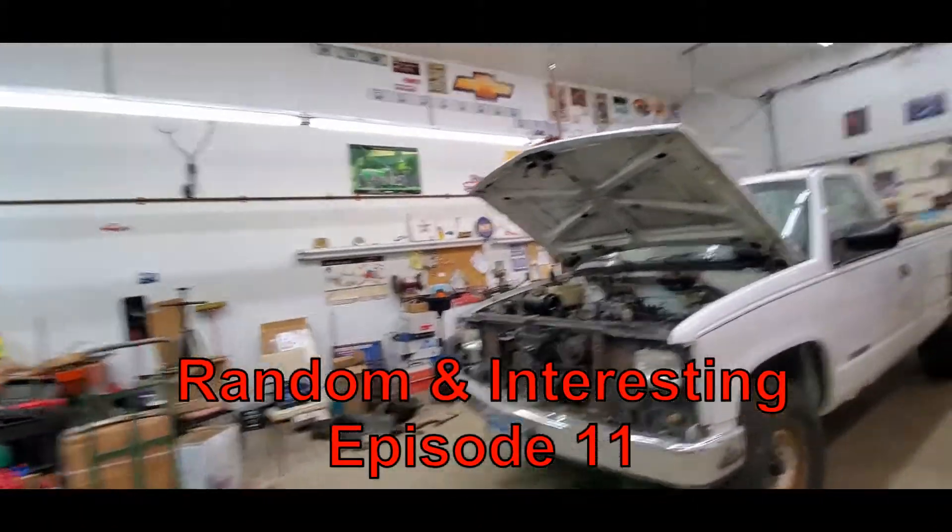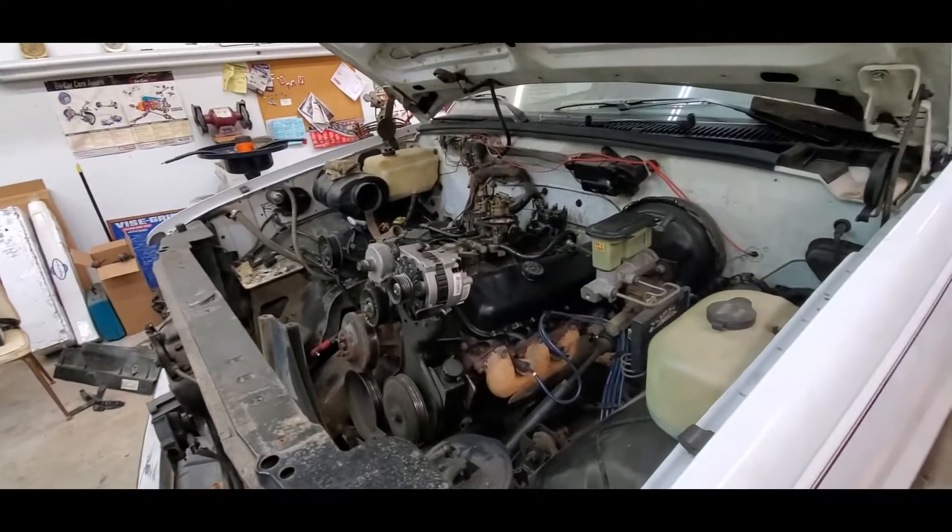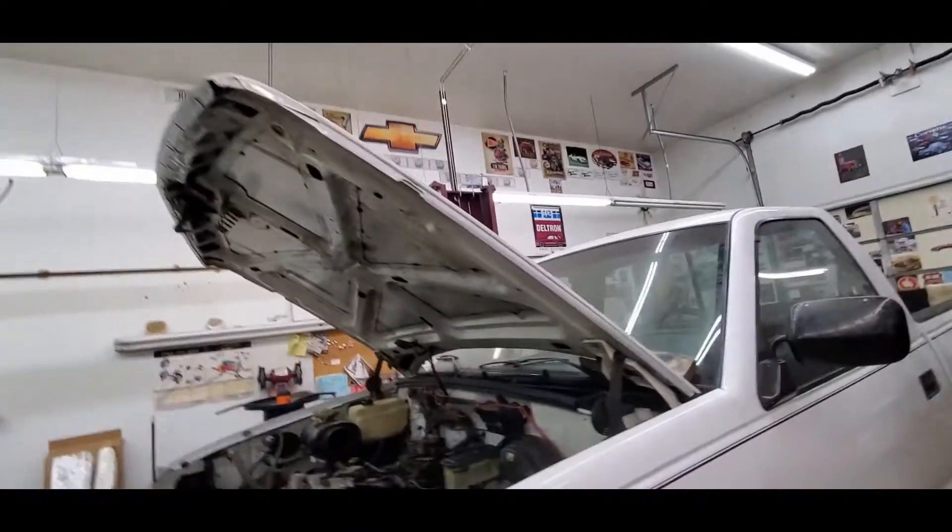Welcome back to another random and interesting video. Today's goal is to remove that engine, which means this hood's coming up unfortunately.